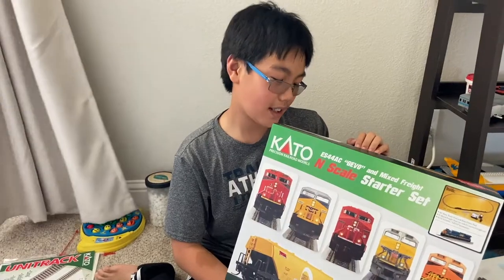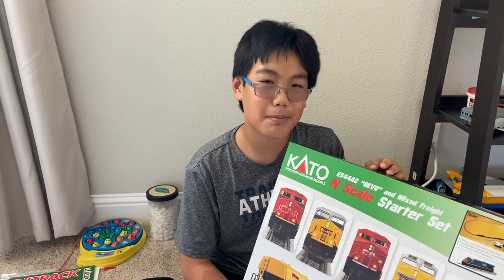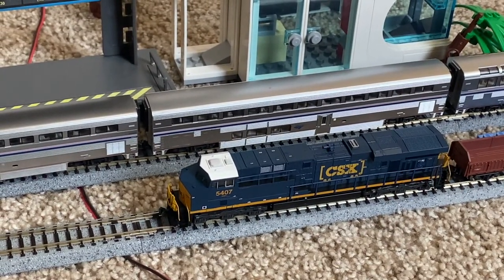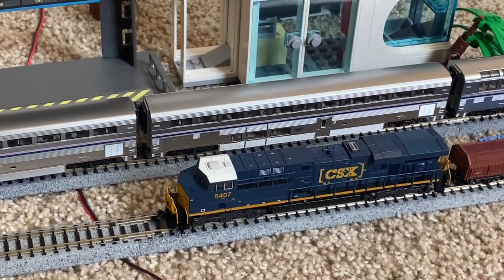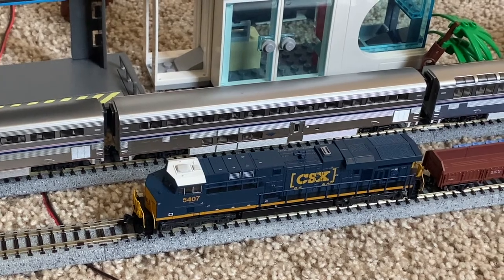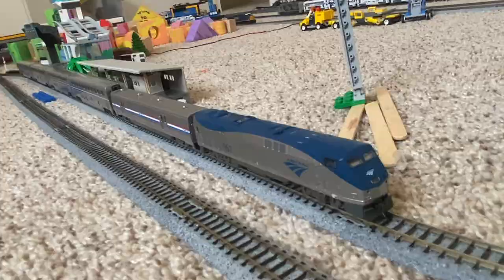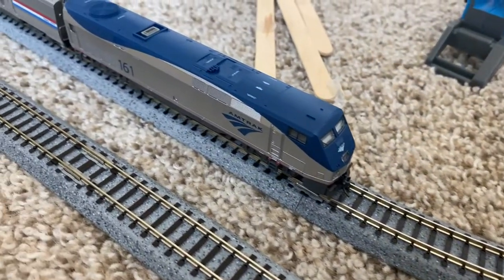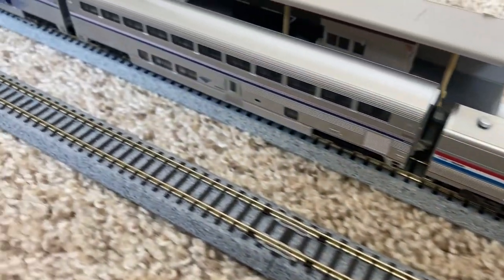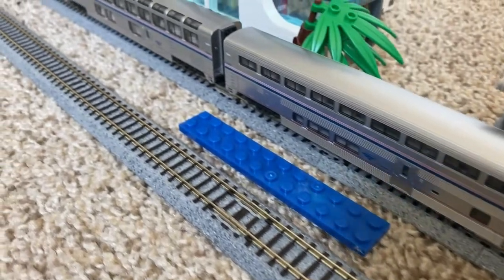My dad recently bought an ES44HC locomotive plus freight cars. CSX Transportation, or simply known as CSX, is a Class 1 freight railroad which operates in the eastern parts of the United States and at some parts of Canada. I also have a P42 DC locomotive which has some cars: a baggage car, two coaches, a lounge car, and a dining car.